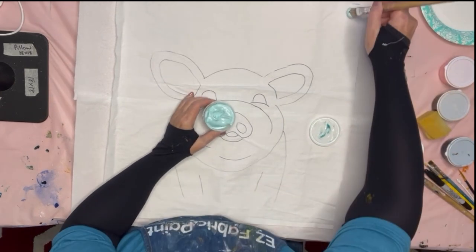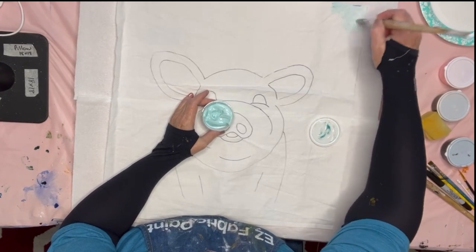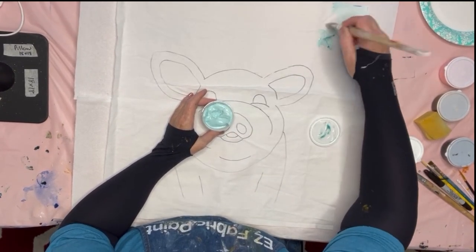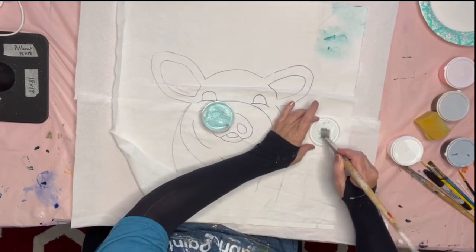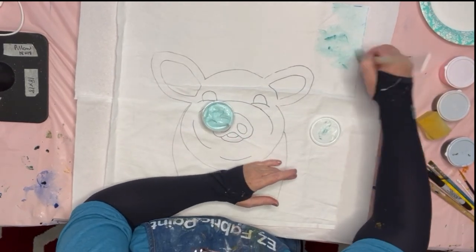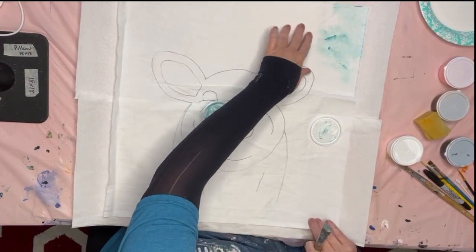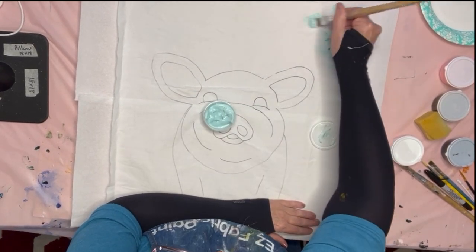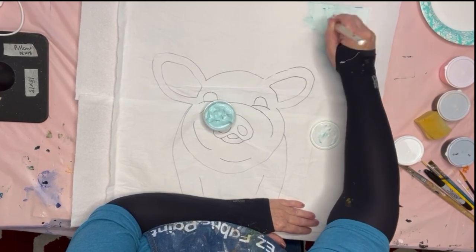If you paint on cotton, for the little piggy's background I use the base, which is a see-through or clear base. That is where fabric paint is a lot different than most acrylic paint — it's more like a watercolor because it's transparent. The only one that's opaque, that's not transparent, is white.